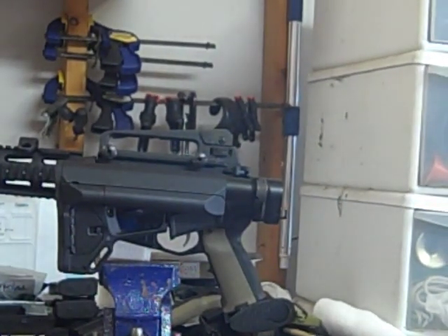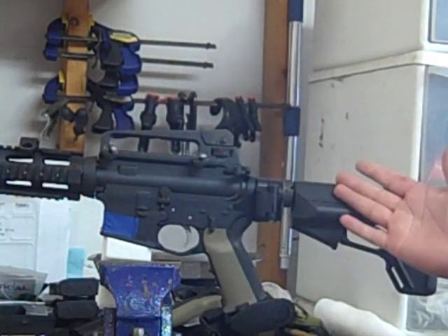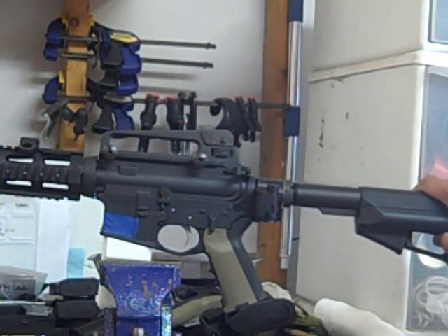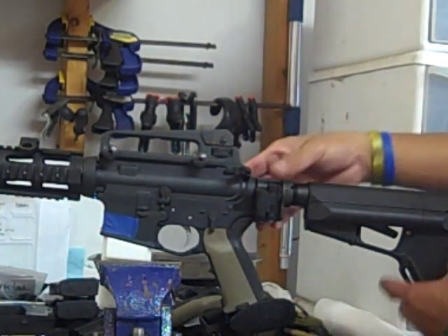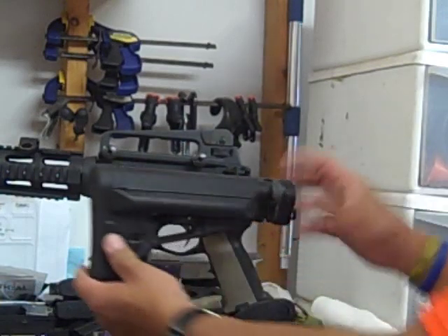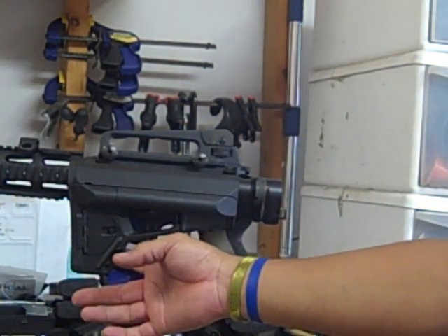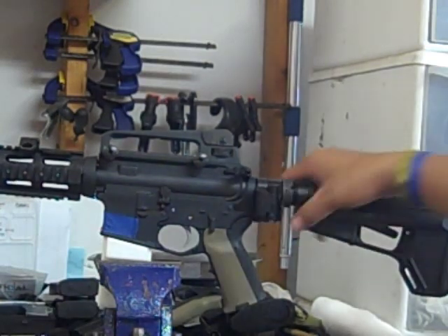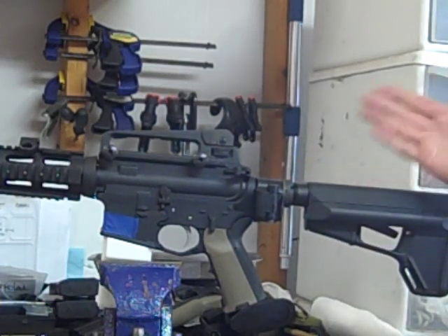The best thing about it is that with it folded, you could set your stock — you don't have to keep it folded like when you're transporting a collapsed stock where you have to push it all the way in. You could actually adjust it to whatever length of pull you want, lock it, and then leave it like that. Because with it folded it doesn't matter — it's folded. So you could adjust the length, lock it, and when you're ready to shoot you just fold it out and it's already adjusted to your length. Coming out of a truck — without this you have to adjust the length, but with this it's just set.